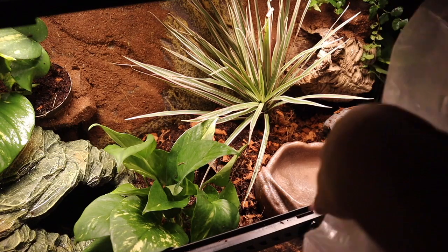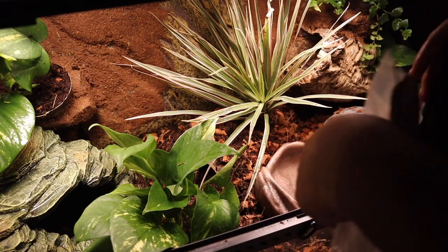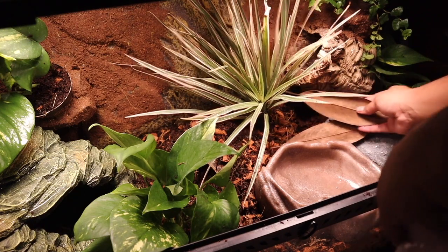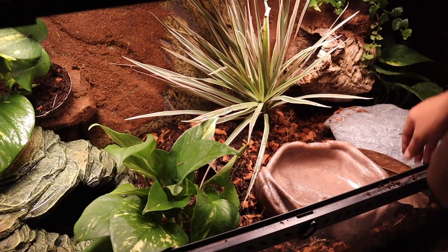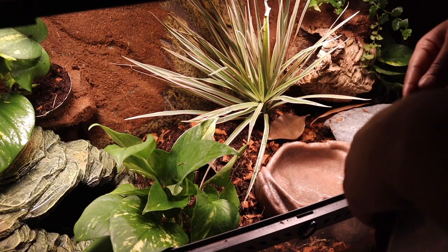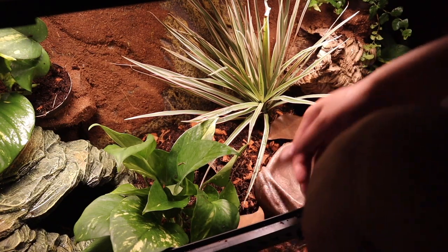You could have done this at an earlier step, but make sure you don't forget to add your leaf litter. This is going to provide food and hiding for your microfauna so they can break it down, provide nutrients to your substrate, and then the plants take up those nutrients — it's a completing cycle.